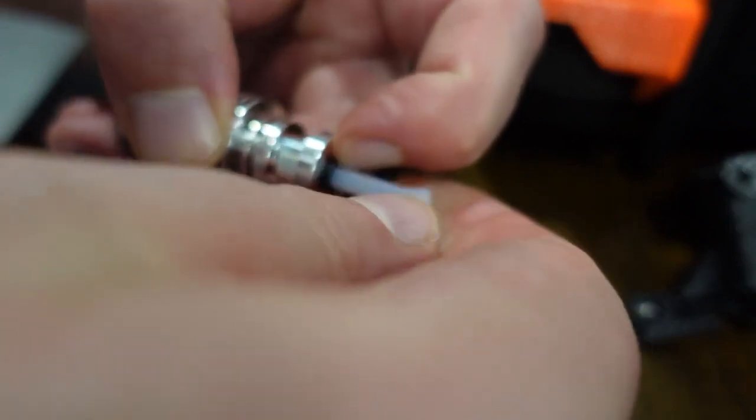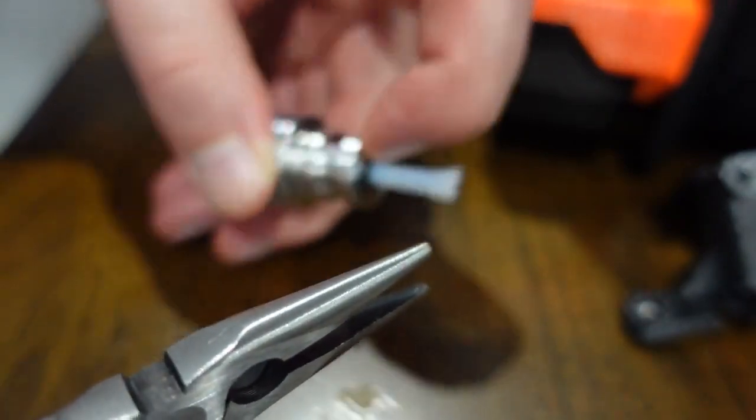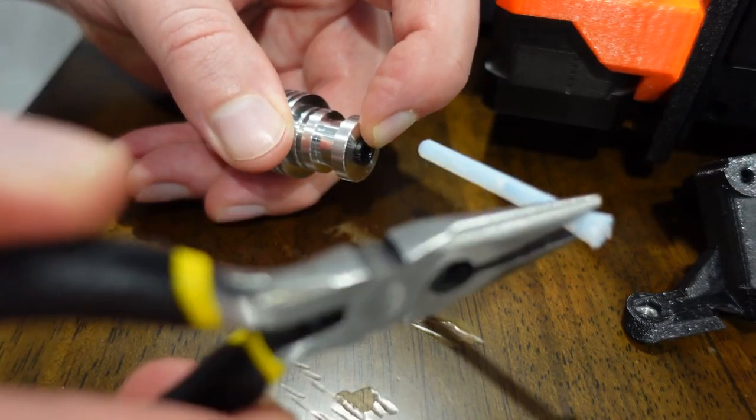So as soon as you press it down — take pliers — press this black little collar down. And then you're going to take it and you're going to pull it out.